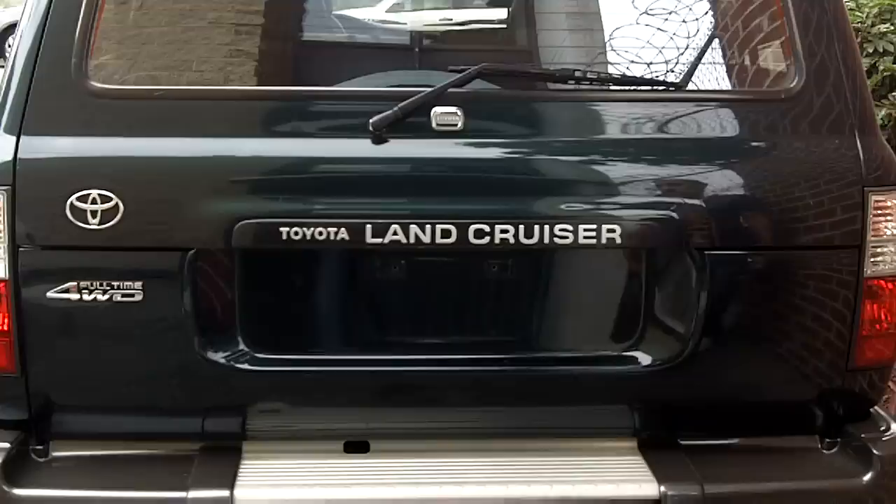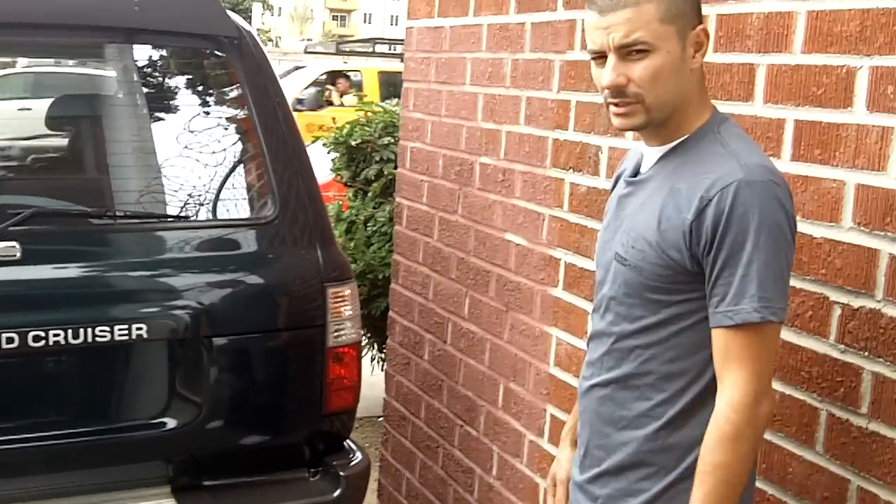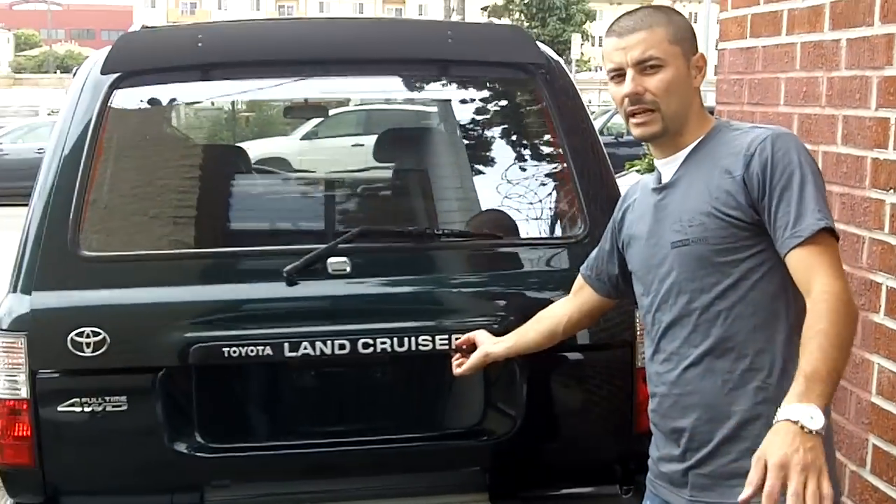I'm going to show you guys how to, real quick, with under 10 minutes of work, switch that out to a stealth bulb. Keep in mind that the stealth bulbs come with lifetime warranties, so you're never going to have to buy another pair.